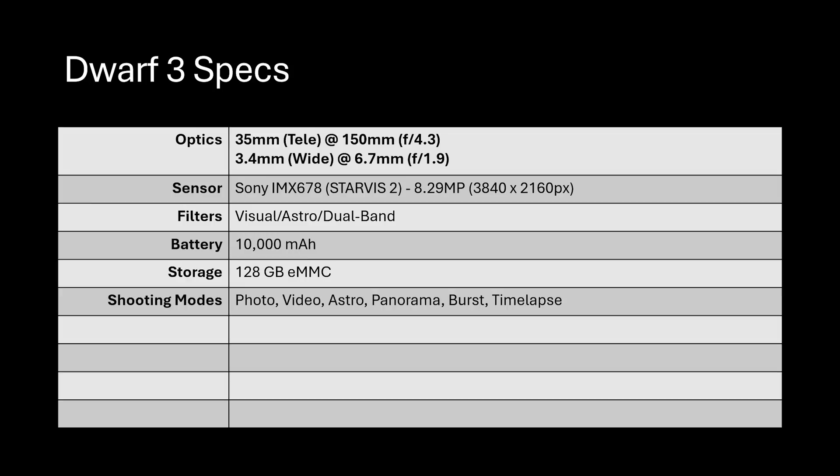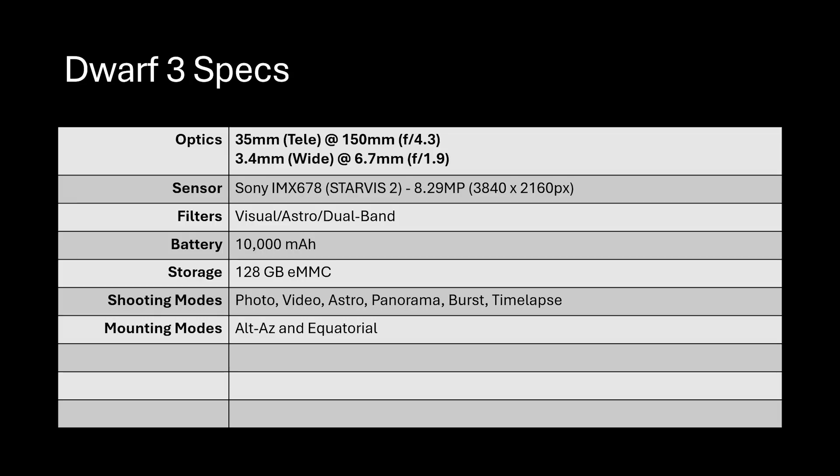Shooting modes include regular photography, video, astro, panorama, burst, and time-lapse. You can record video at 4K at 30fps or 1080p at 60fps. One of my favorite features is the two built-in mounting modes: alt-azimuth, where you just plop it on a tripod, or equatorial mode, where you point at Polaris and don't have to worry about field rotation.